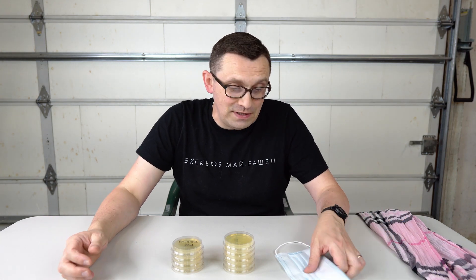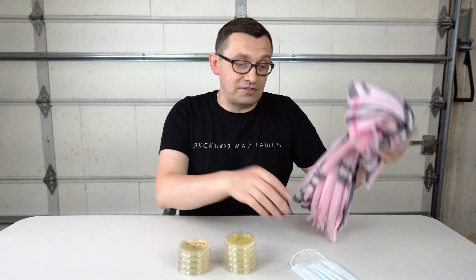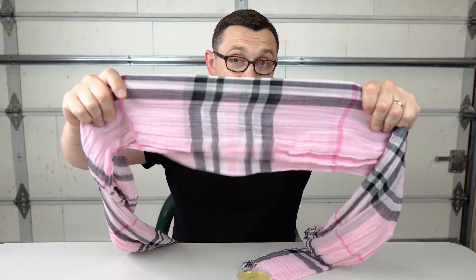Hello everyone, how are you all doing? Just recently, one of the hospitals here in town made an experiment on how effective face masks are. So I decided to test this experiment out and see if I can get the same results. But I actually want to expand this experiment and include the scarf along with the face mask, because I've seen quite a few people in stores wearing scarves instead of masks. So I decided to test it out and see how effective scarves might be.